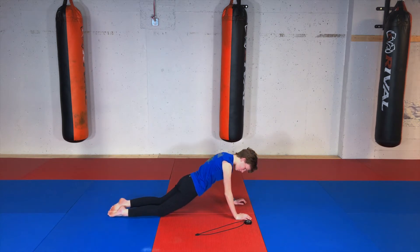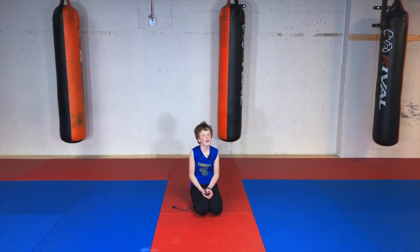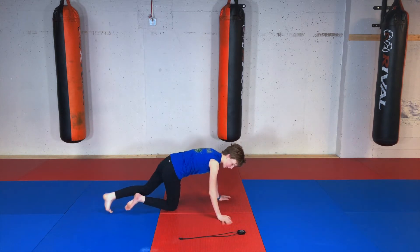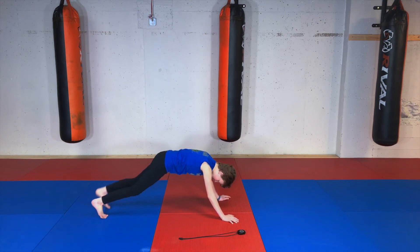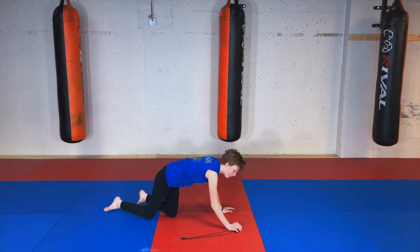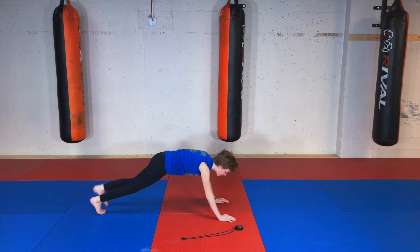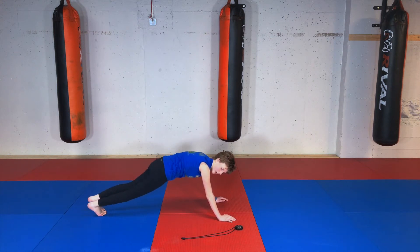Alright, time! Our next warm-up is plank toe taps. You're going to be in a high plank — one foot out, back in, other foot. Okay, ready? Go! If this is too hard for you guys, just stay in that plank.